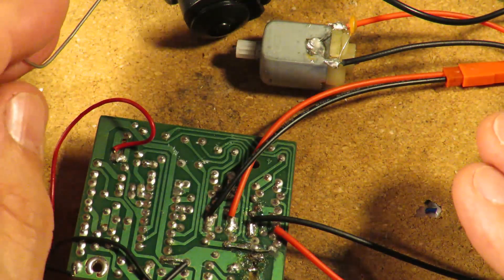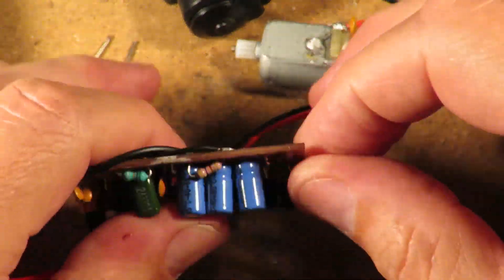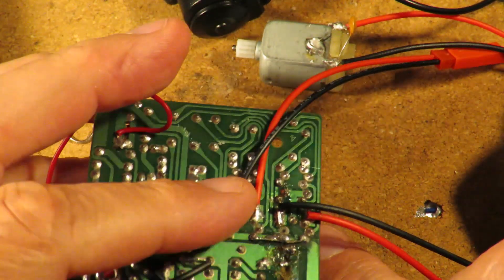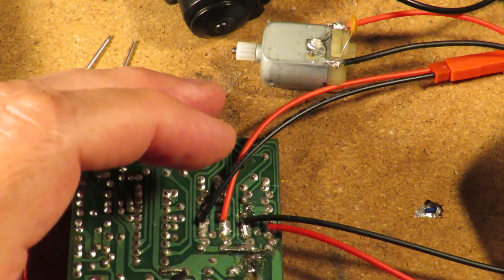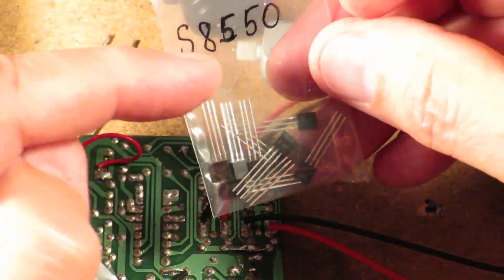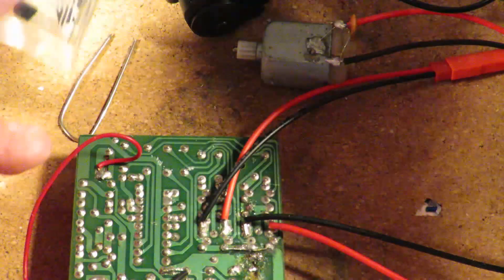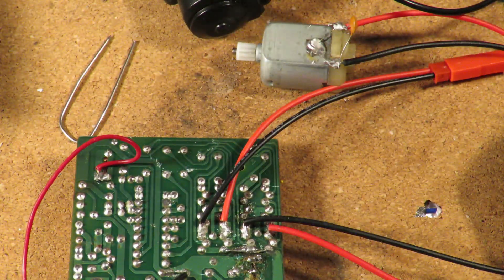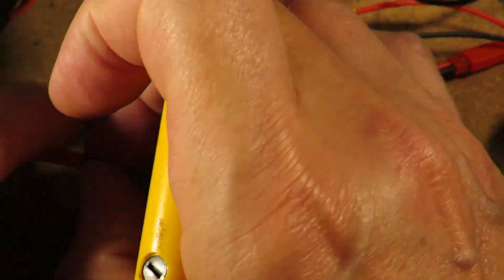I think I've shown that as simply as possible. So what we need to do is desolder these two transistors and replace them. As it happens I did buy some transistors a while ago - it's these 8550s that we need.